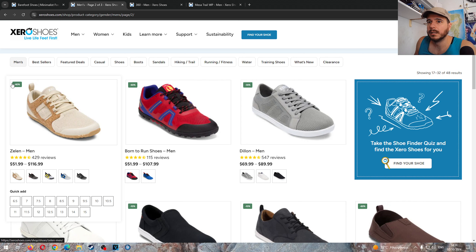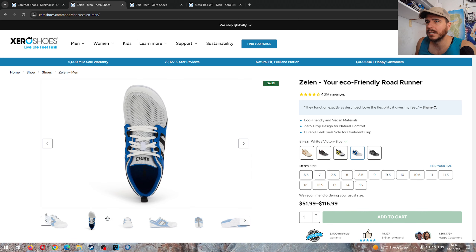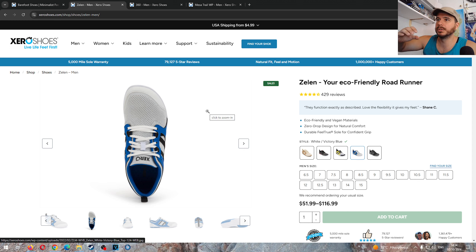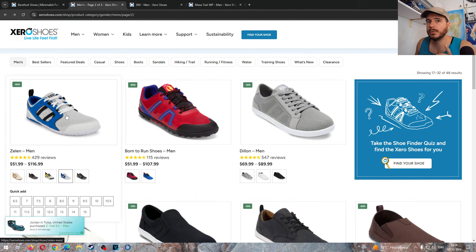The Zelen is 60% off — amazing shoe — but I had to sell mine because it's probably the only model from Xero that has the Vivo Barefoot-style narrow toe box that destroys your outer toes. It's not designed for splayed toes — very specific slope to the fit. I absolutely hated that. It gave me Vivo Barefoot flashbacks. Great shoe, but only if it fits your feet right.